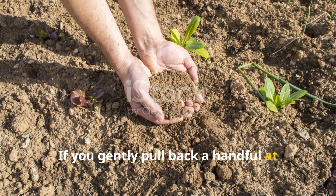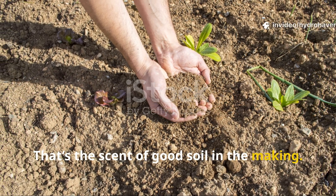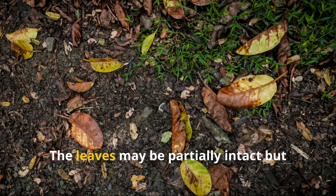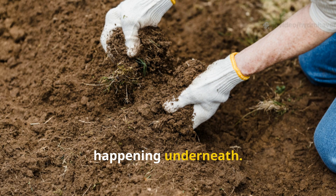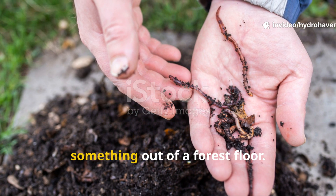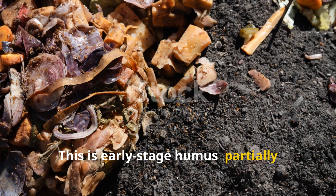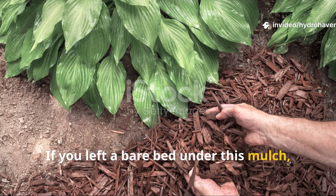If you gently pull back a handful at this stage, the smell should be deep and earthy — that's the scent of good soil in the making. At the 30-day mark, most of the grass will have disappeared entirely; the leaves may be partially intact but soft and pliable. Dig a few inches down and you'll find black, moist, crumbly material that looks like something out of a forest floor. This is early-stage humus — partially decomposed organic matter full of microbial life and nutrients.